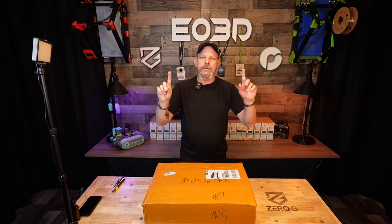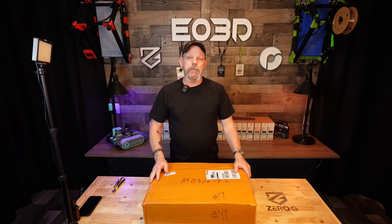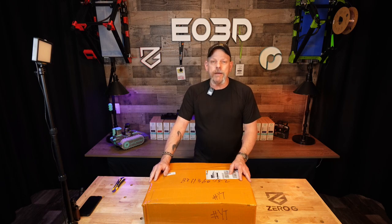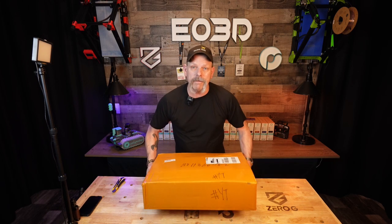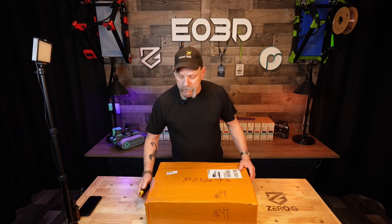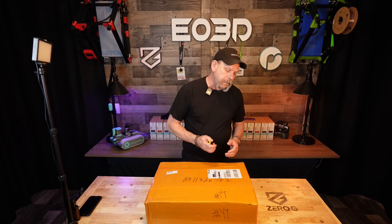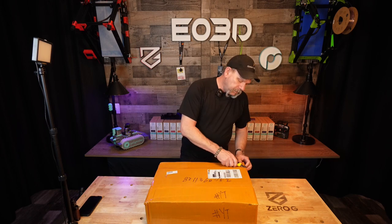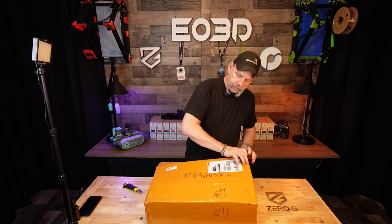Hey everyone, welcome back. Edge of 3D, I'm Scott. Got home from work today, walked up on my deck, and there was this rather heavy box from Hong Kong sitting there with a DHL label on it. And when I say heavy, it's heavy. I've got a pretty good idea — a project that's been being worked on since East Coast RepRap Festival. Let's open it up and see what it looks like.